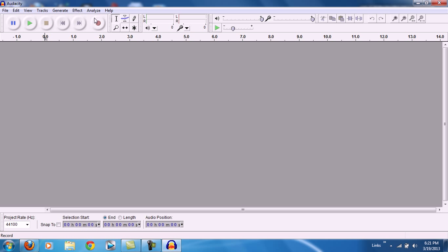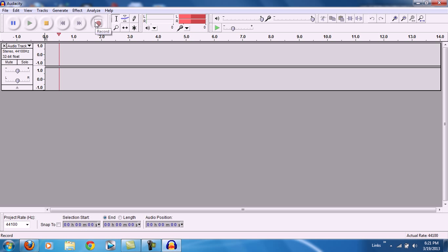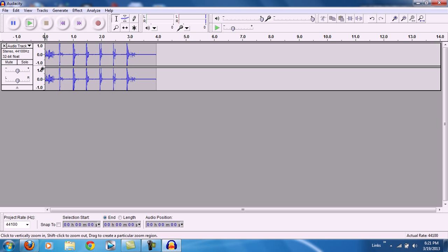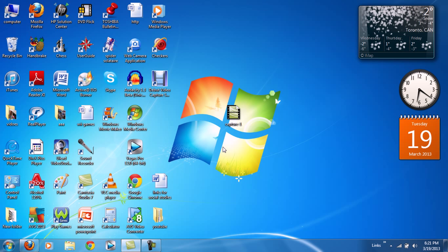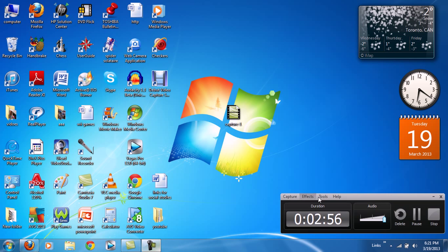I'm just gonna do a test run — I'll bang on the microphone to show you it actually works. As you can see, it works perfectly fine and you can record as much audio as you want. That was my tutorial, guys. Please like, rate, subscribe, and comment down if you enjoy my content.